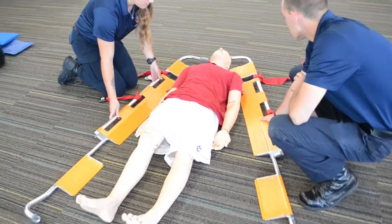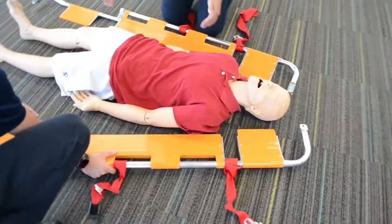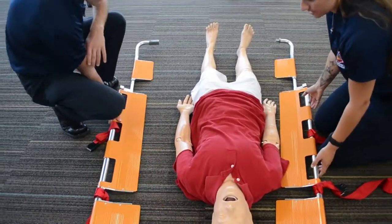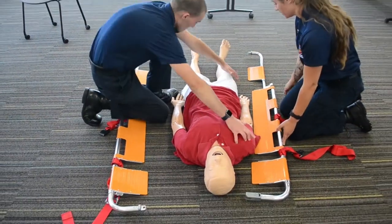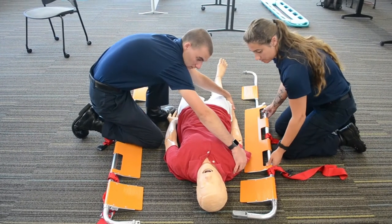In order to get the patient on, depending on what the mechanism was and what's injured, you can do a small log roll to get the patient on. First we're gonna put my side under, so my partner is gonna grab him at the shoulder and around the hip and do a small log roll.